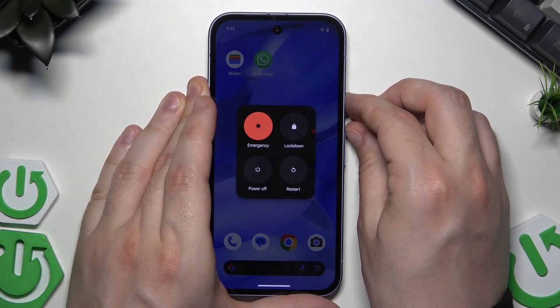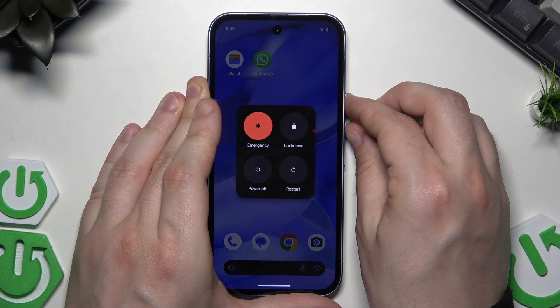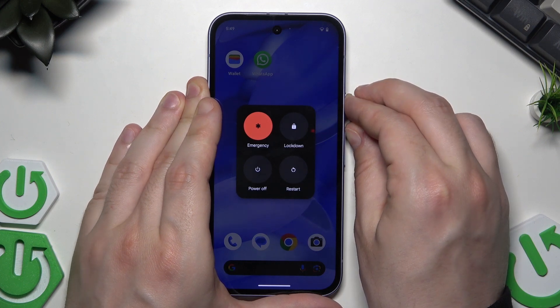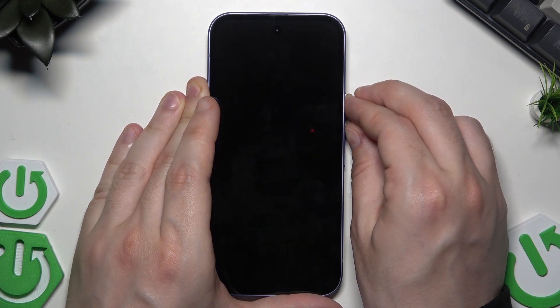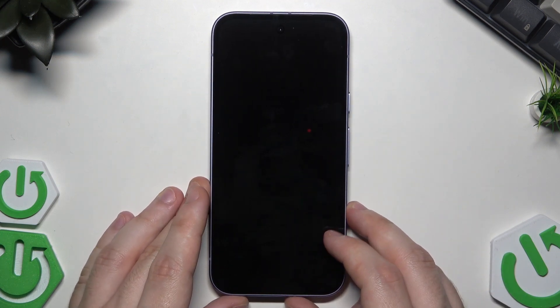Alright, now we need to keep on holding until the screen goes black. Okay, it's gonna take a few seconds. Now we can release our fingers. And within about 10 to 20 seconds the Google logo will appear on the screen and the phone will be automatically turned on again and ready to use.